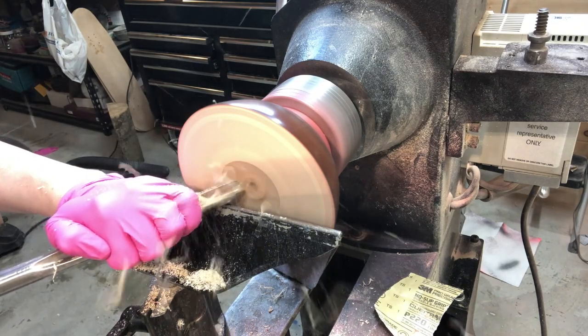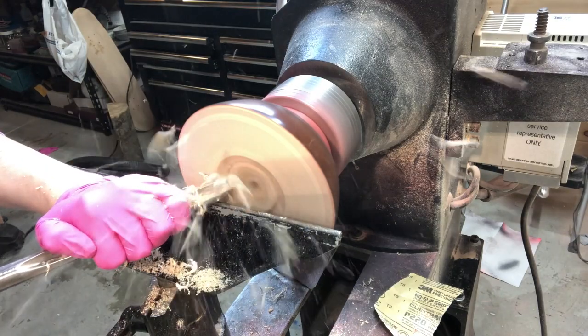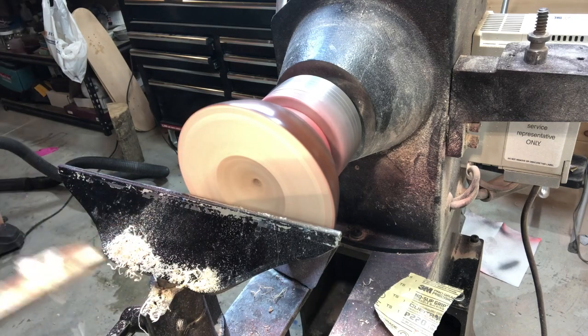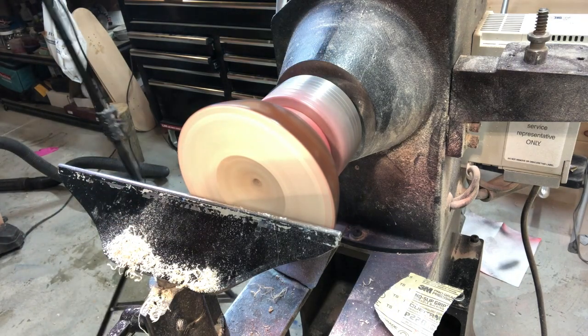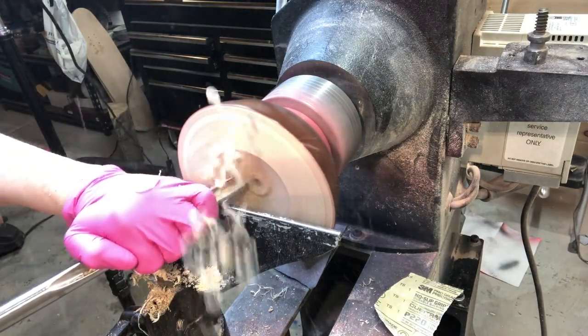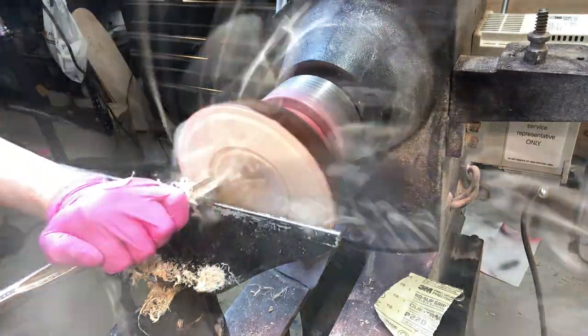I had just sharpened this bowl gouge, and I love a very sharp tool — for those of you who turn, you know what I mean. There I'm just moving the light around a little bit, and those shavings come out pretty fast.